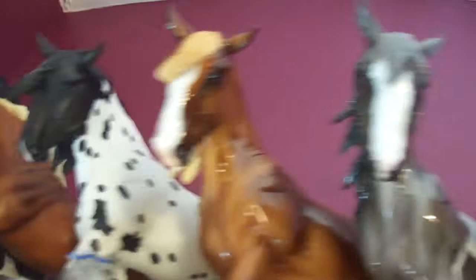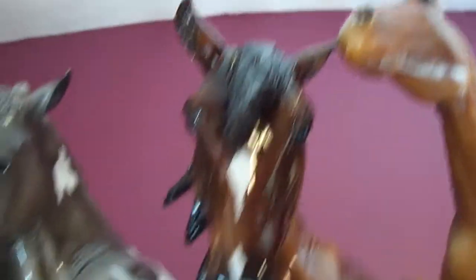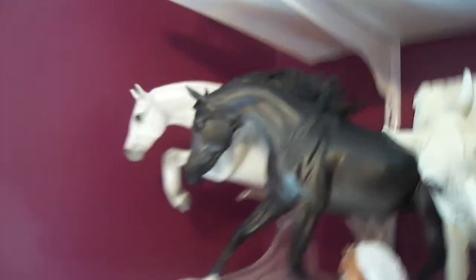Then I have my treasure hunt guys from last year: Fall, Summer, Spring, and Winter. He took 8th in the Shire class at the youth show 2011. And she got 10th in the Arabian class, which I'm really proud of because that's a huge class.